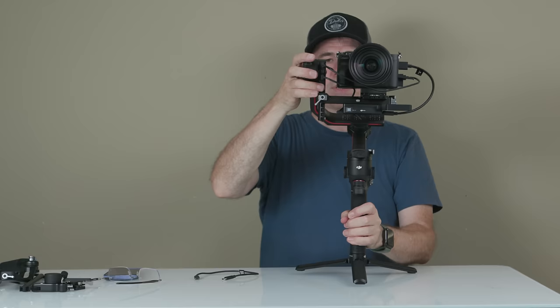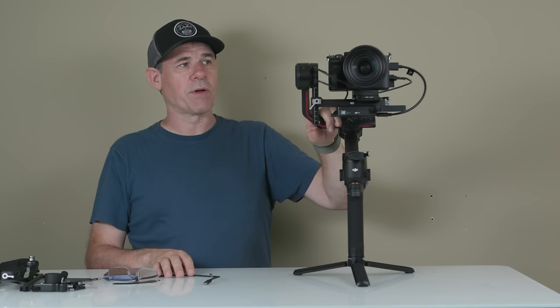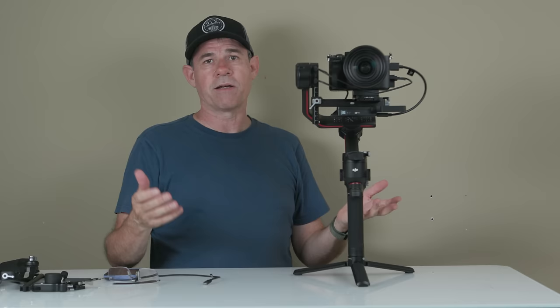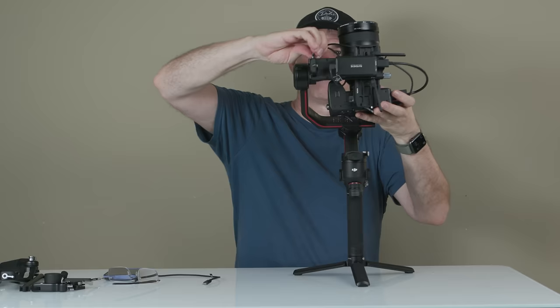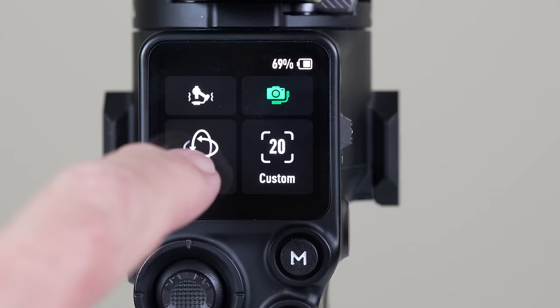Everything is physically set up, but adding these cables has changed the balance of the camera, so we need to rebalance the gimbal. If you were going to be setting it up with the RavenEye and any other attachments, you would balance at the very end. Make sure you get everything on before you balance the camera — that will save you time. Let's do the auto tune again.